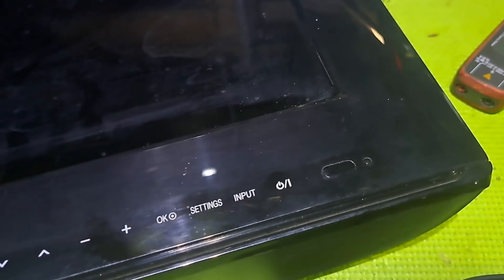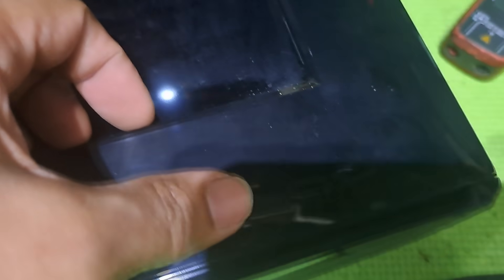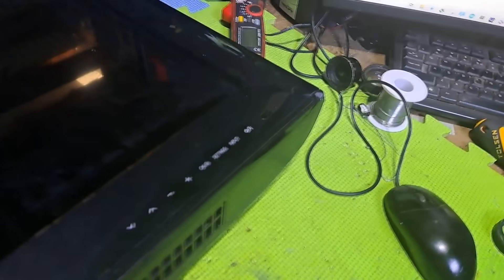Hello, good day everyone. I'm Tefs. Welcome back to this channel. This next repair is an LG LED TV, model 32LM3410, not turning on and no standby light indicator. I'll show you how to fix it. If you like electronics and want to learn how to repair TVs and other electronic appliances, you came to the right channel. Please don't forget to like, share and subscribe. You can also ring the notification bell to keep you updated. So let's get started.